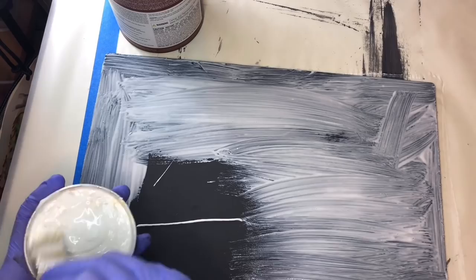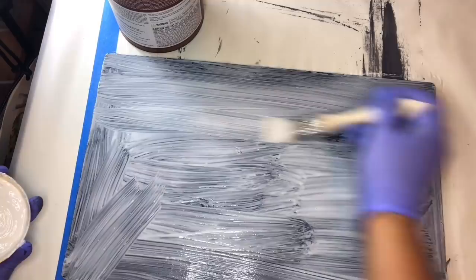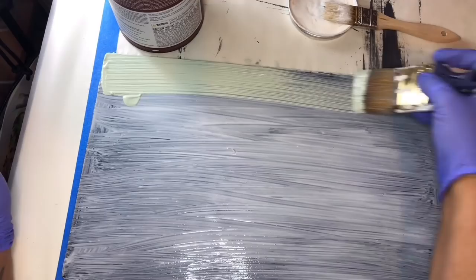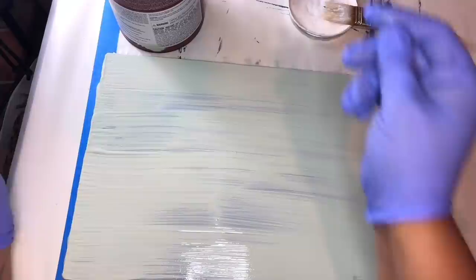The top coat color — it's really important that you not go back and forth over the layer of Mod Podge. Ideally you want this to be kind of like a one-stroke situation with your top coat color. I'm not scrubbing back and forth. I've got some paint on my brush, it makes it about midway, and then I'm coming back with the other side of the brush the other way. I'm going to go ahead and start heat-setting this with my heat tool.